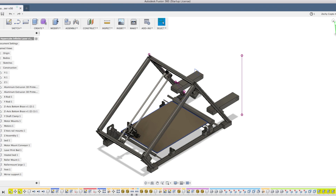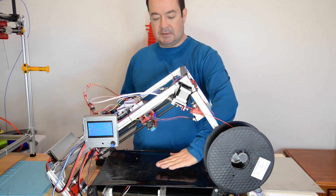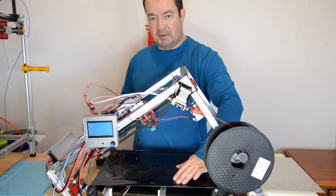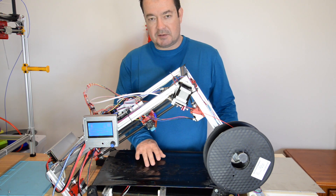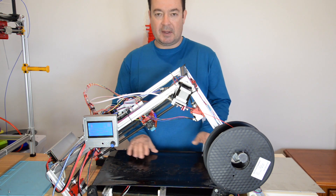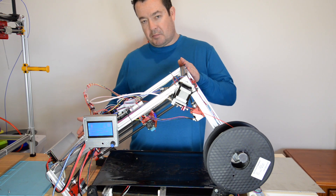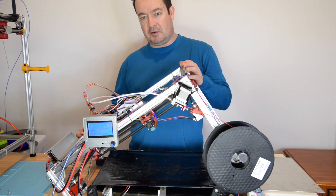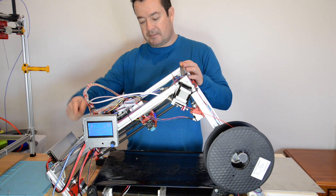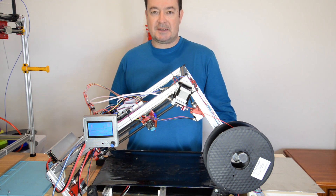Let's talk about the design of this printer first. This printer is designed to print on a belt. The belt at the moment is a plastic transfer belt from a laser printer. I found that it's not very durable, so I'm going to replace this with a stainless steel shim belt. I'll fold it over and tie it up with Kapton tape to make it nice and sturdy. The top part of this printer is a standard Hypercube printer. This is my Y axis and this is my X axis.